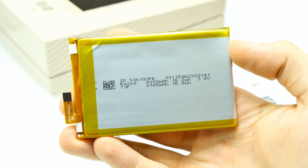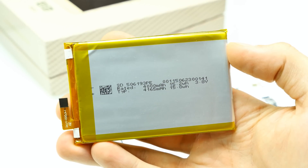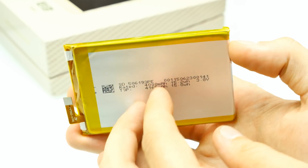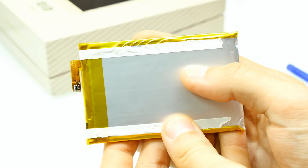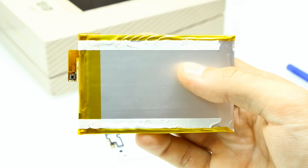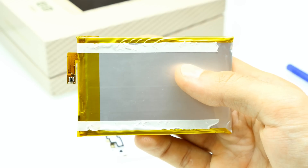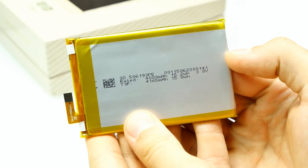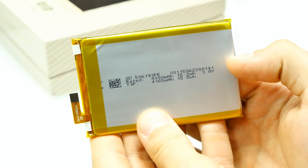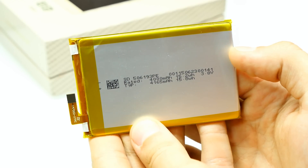Here comes the battery of the Elephone P8000, and this battery is really massive. Rated capacity 4000mAh, typical capacity 4165mAh. We can see the flex cable connector here so you can easily replace it — and you can see it's really thick, heavy, and huge. There's double-sided tape to stick it down to the frame. When you want to remove it, just use a credit card to go under the battery and gently lift it off. The battery capacity seems to be real — two days of battery lifetime, no problem, according to a heavy Android user.